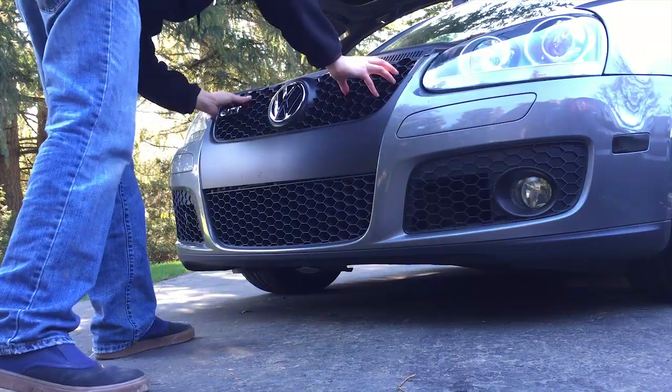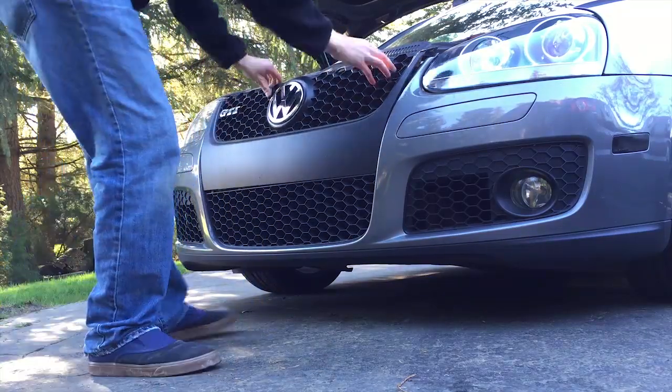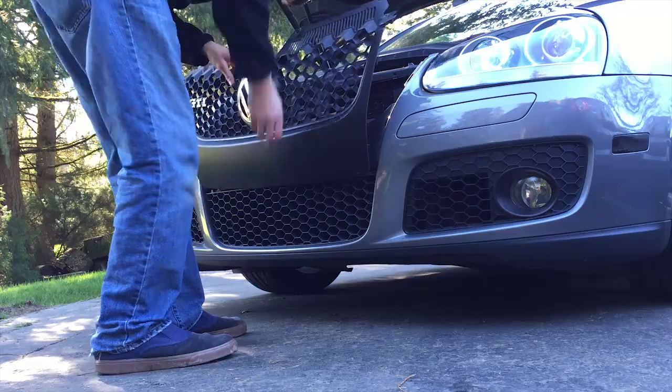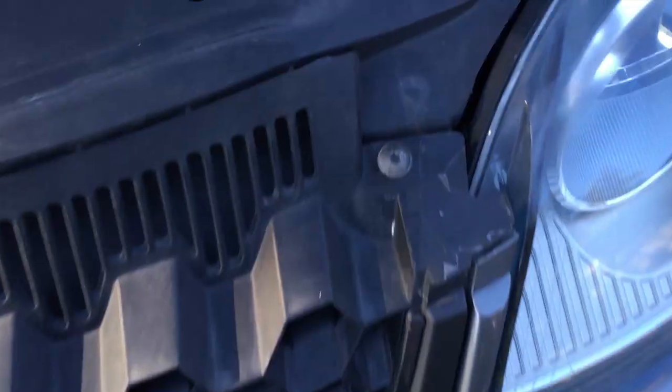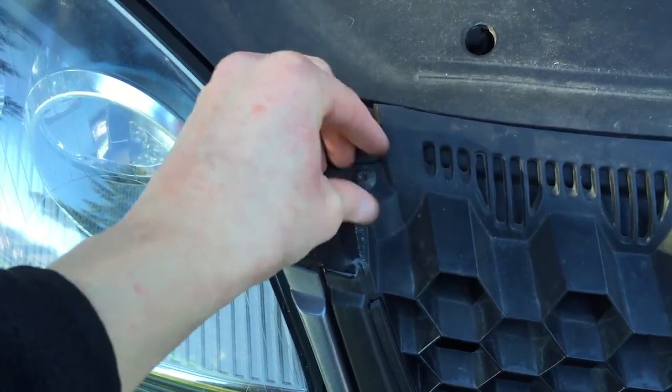The Mark V GTI front grille is held on by four Torx screws — two T25s on top on the left and right, and two T20s on the left and right on the bottom.